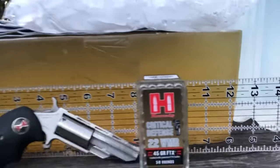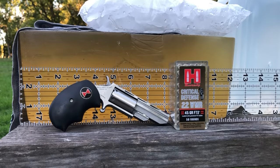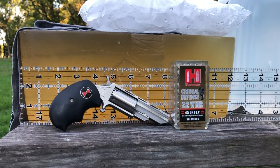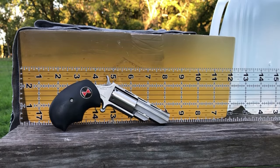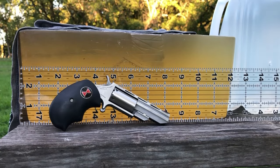We have a roughly twelve-and-a-half inch gel block with a water jug backer. In the past these have stopped a little bit short. This is a slightly used gel block, but we're going to run the Critical Defense right down the middle in between the 22 LR tracks from earlier this evening. I predict based on previous results that the Hornady's will stop short of the end of the gel block, but they probably will expand.